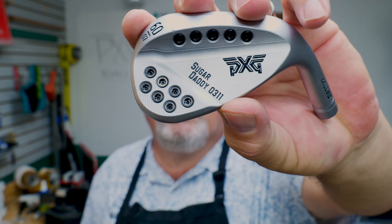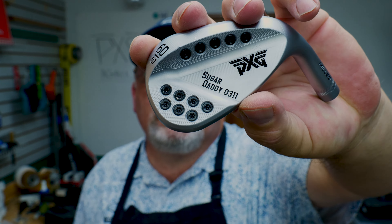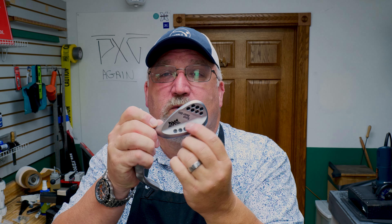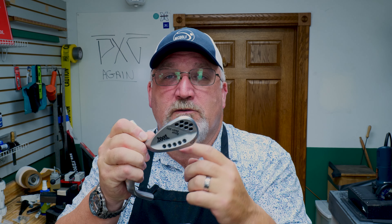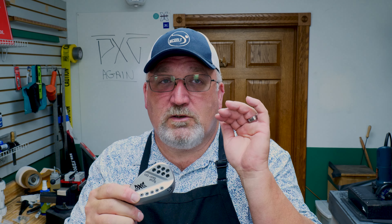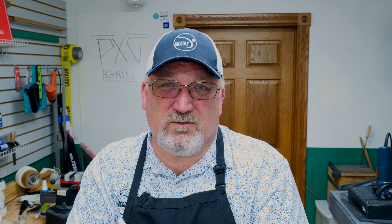A couple of things that are different about these clubs. Number one, you'll notice the plethora of weights. Those things that look like somebody was drilling holes — those are weights to adjust not only total weight but how the club will react. If you had some really heavy ones here, the tendency will be to get under the ball and get a little bit higher trajectory. The idea of putting weight here is so you don't flip it over — they call it a controlled flight.